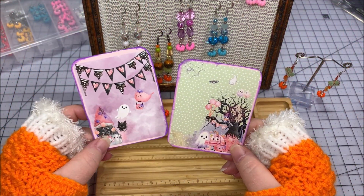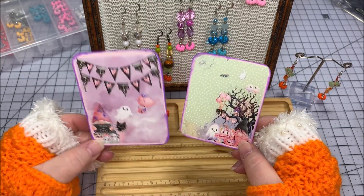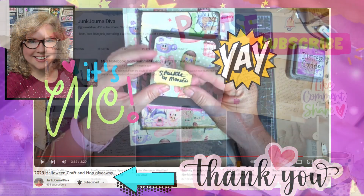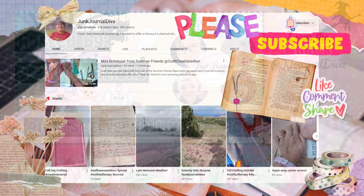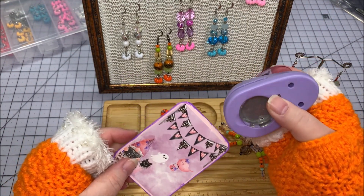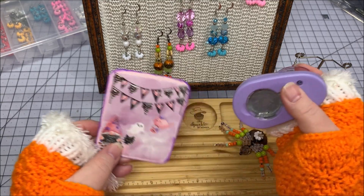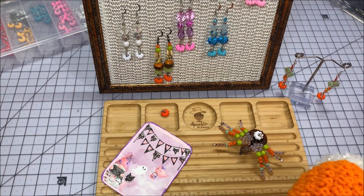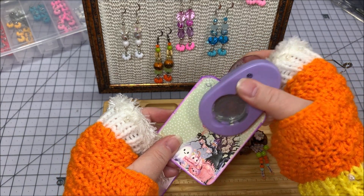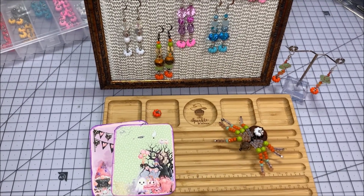I'm going to use two ATC cards made with the Pink Bells Halloween paper by Decorate Your Life — these were made and given to me by Ronda at Junk Journal Diva in a giveaway I just won. I'll use my easy earring card punch to punch some little holes in the center so I can use them as earring cards. I've made a bunch of Spooky Sparkle earrings!